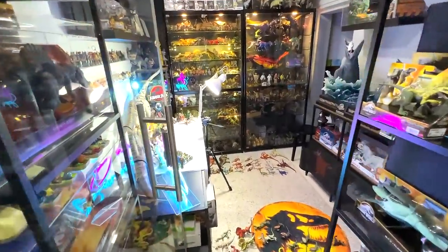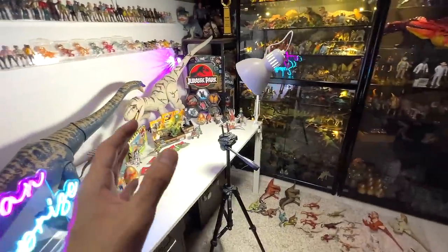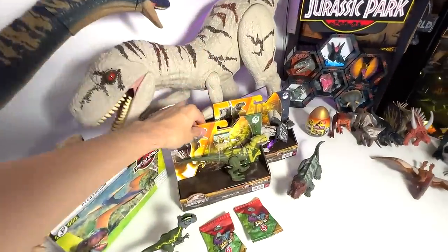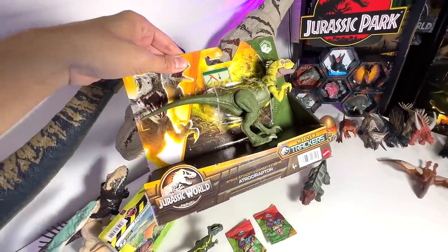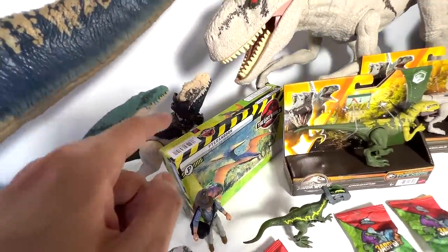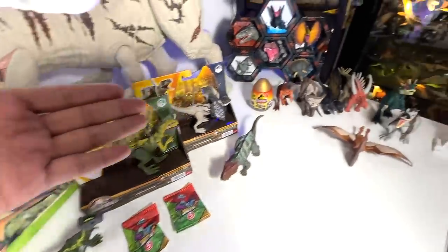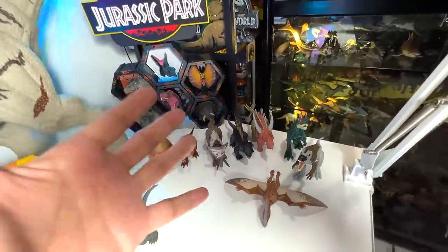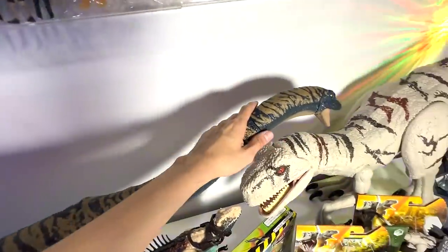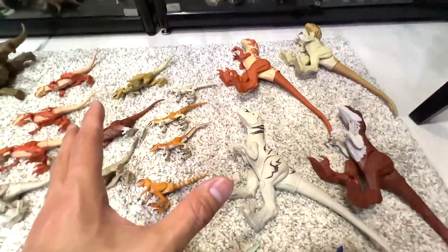Hey guys, I'm Zen and welcome back to another video. Check this out — I have an epic video lineup just for you today. We will be unboxing two new strike attack figures: the green Atrociraptor and the Dilophosaurus. We're also going to take a look at this vintage Jurassic Park Pteranodon set, open some surprise eggs, check out the latest strike attacks and danger packs, and do a mini sauropod and mini Atrociraptor collection.